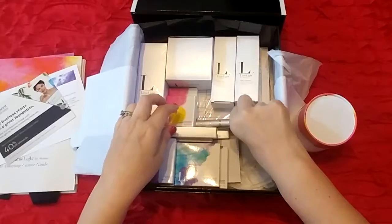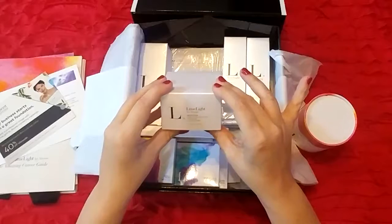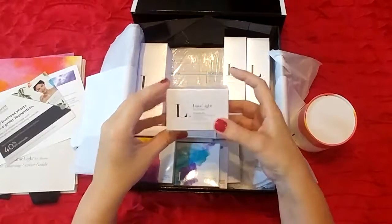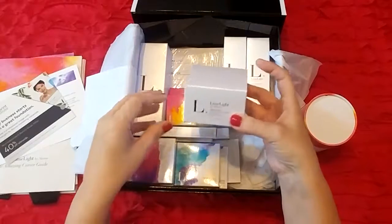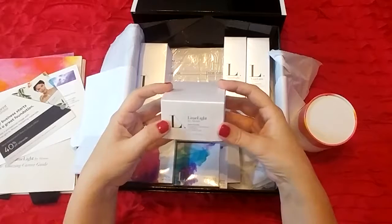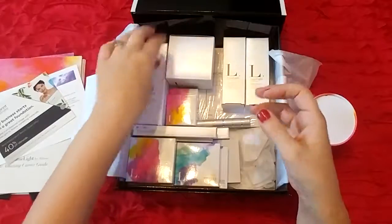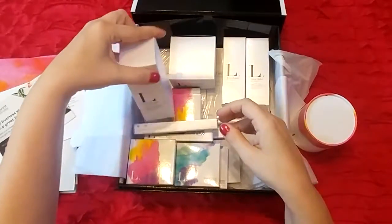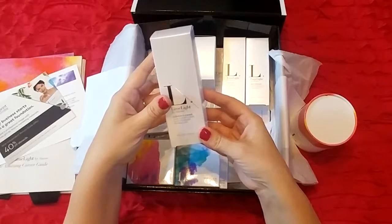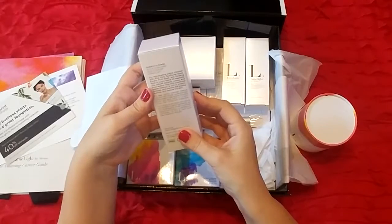Underneath on the bottom we have some invoice forms for if you do a party or event for orders. Then this is another piece of the skincare line — it's the Skin Polish, which is a really awesome product. It is a mask with lemon in it and it has jojoba beads so it actually exfoliates as well. Then we have the Quench Cleanse, which is a cleanser for normal to dry skin with aloe vera gel and sunflower seed.